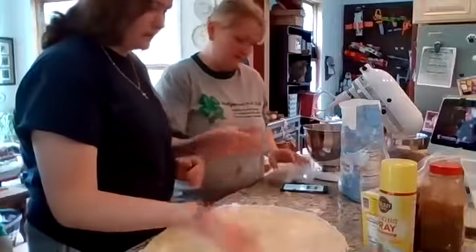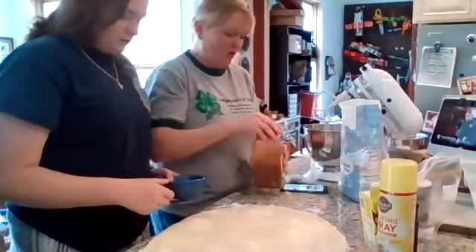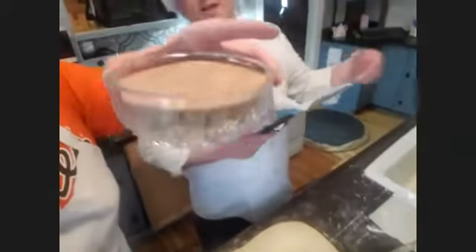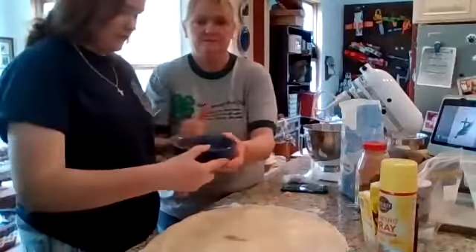We're doing the schmear. Take your cup of regular sugar and your cinnamon and put them together. Measure them out into a Tupperware container and just mix it all together. Or if you want to be fancy you can mix it in a nice bowl.